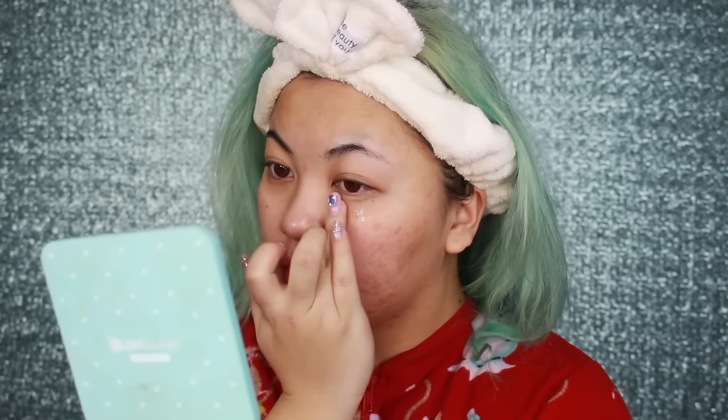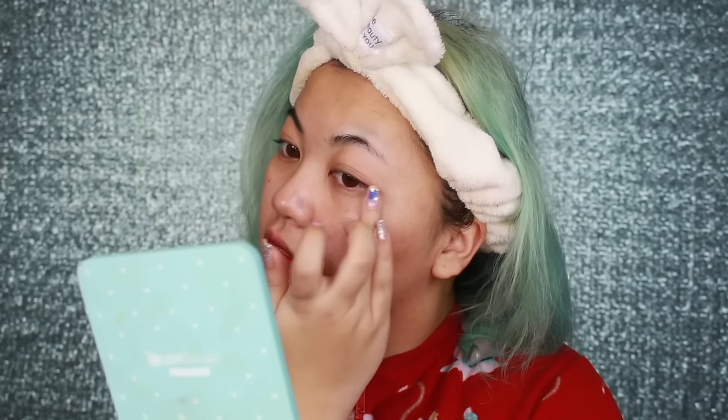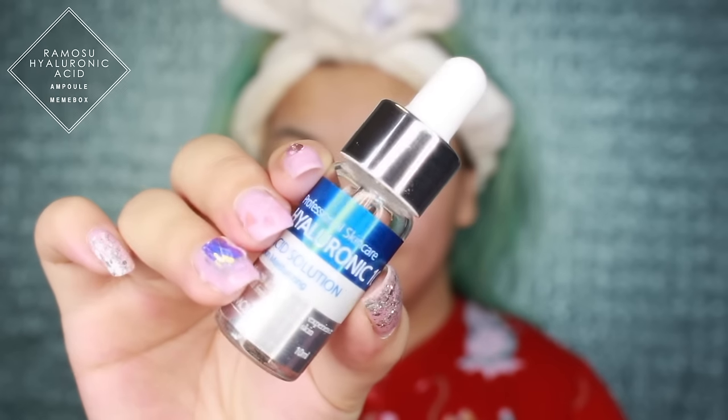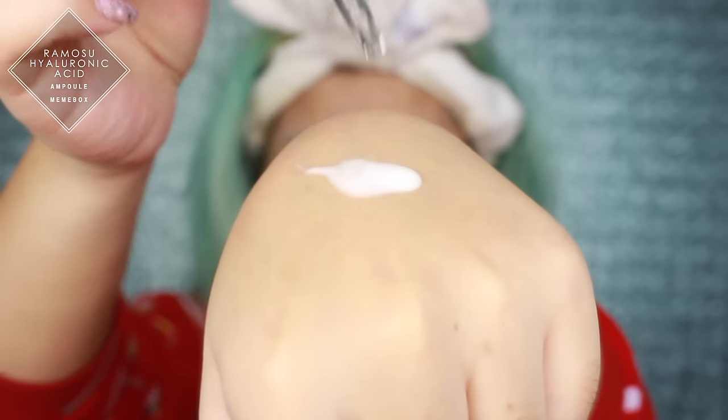I'm starting with eye cream. I love this eye cream - it dries matte, so it's perfect for daytime. It's important to use one for the day and another for the night. Everything will be linked below if you're interested. Then going in with sunscreen. I'm skipping moisturizer because I'm adding in my hyaluronic acid oil - it's gonna supply me with hydration and elasticity, bounciness, all that good stuff. And yes, no primer today, only because I wanted to test its longevity alone.